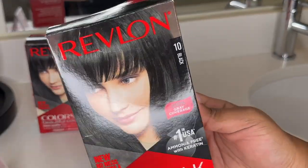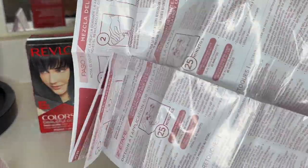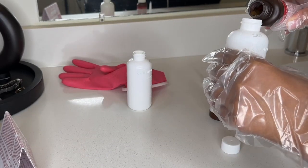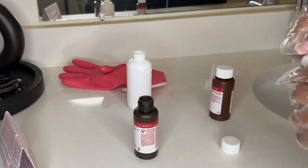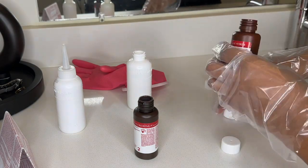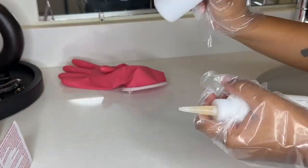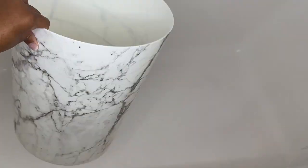Now I'm going to take my Revlon Color Silk in black. I personally like to use two boxes of this dye — one box definitely works, but two boxes make the color last super long and gets it super duper black. I'm just pouring the dye and the peroxide into the developer and shaking it up really, really good. You want it to be completely shaken up, and I let that sit for five minutes so the dye and developer can get fully saturated.